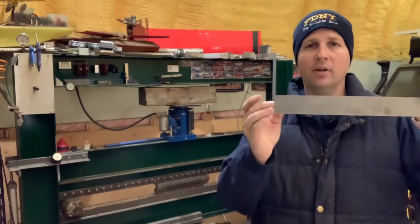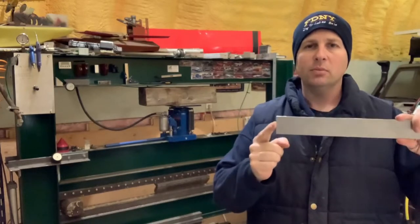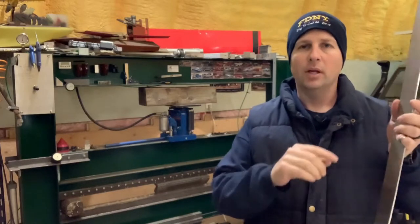As much as I'd love to just cut a piece, chuck it in the bender and end up with a perfectly bent piece, that's generally not how it works. What I want to do first is bend up a test piece. I have here a small piece of 1⅛ inch thick aluminum, the same stuff I'm making the pieces out of. I'm going to do some measurements on here and determine where I need to put that bend so that I get 6 inches on the inside of the top and the remainder hanging down below.